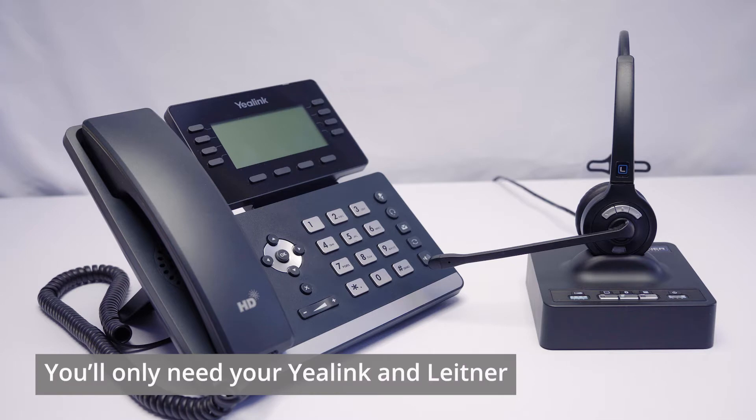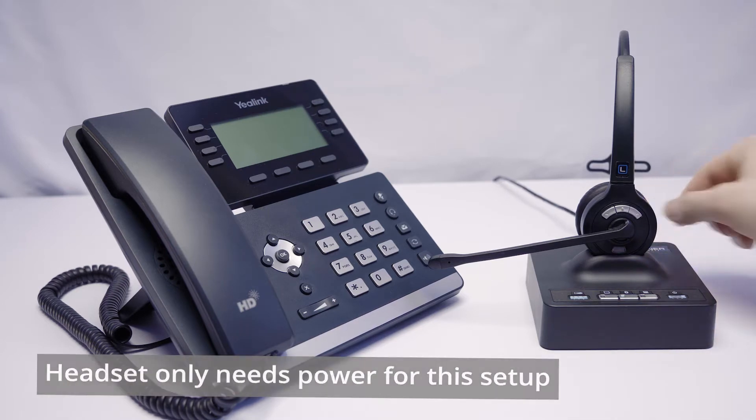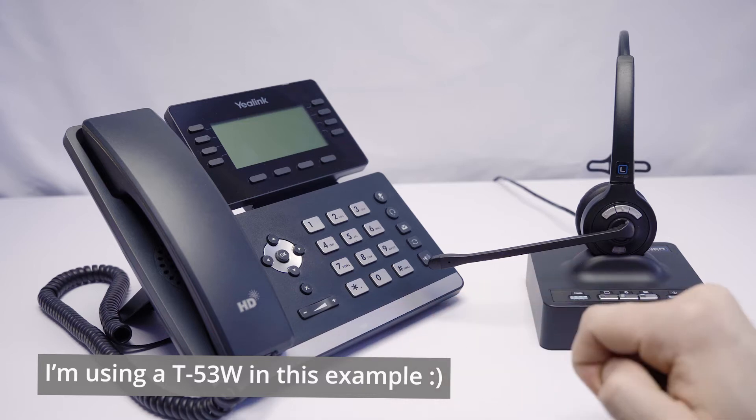For this setup, we only really need two things. We need our headset, of course, and we only really need it plugged into power for this particular setup. And then we need our Bluetooth-enabled Yealink phone — in this example, I'm using the Yealink T53W.